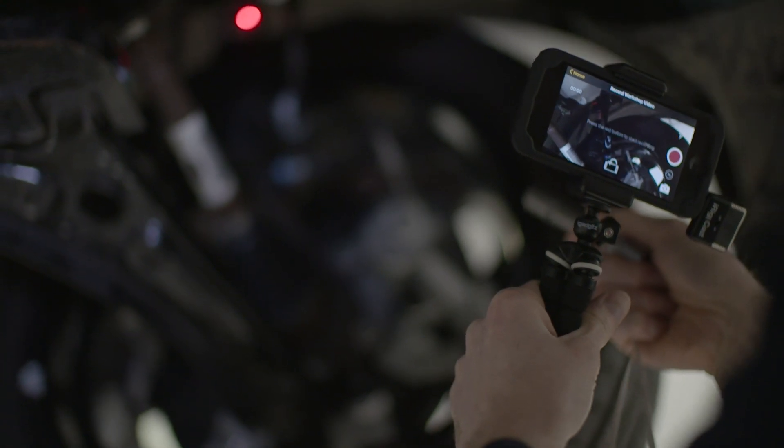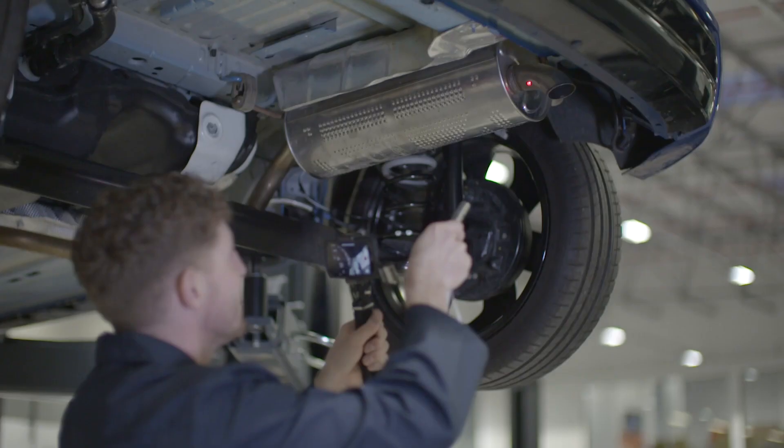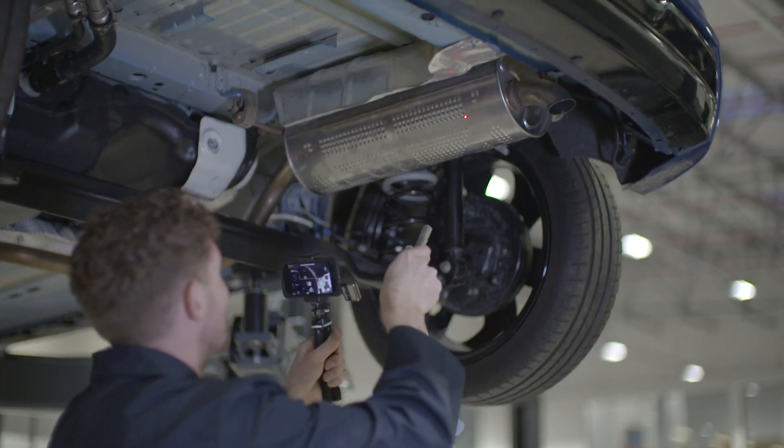Using a laser pointer is handy too. This allows us to point out areas of concern and can be extremely beneficial in helping the customer understand wear on the vehicle we're referring to.